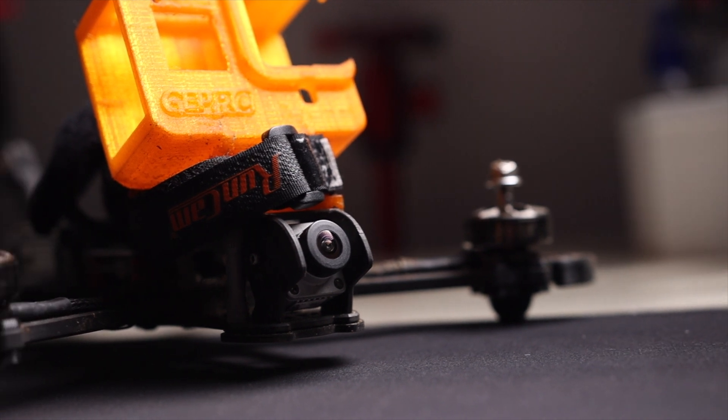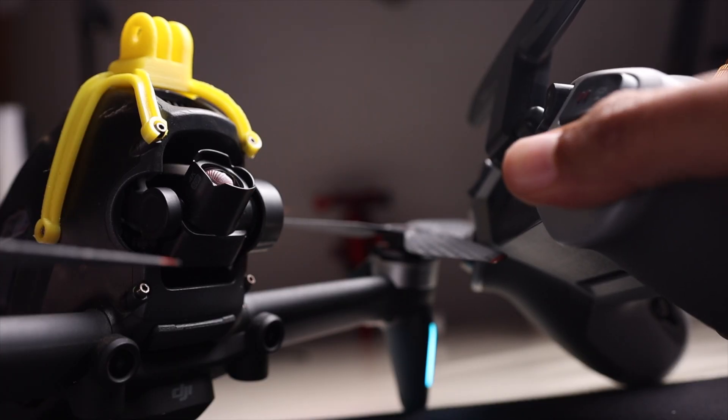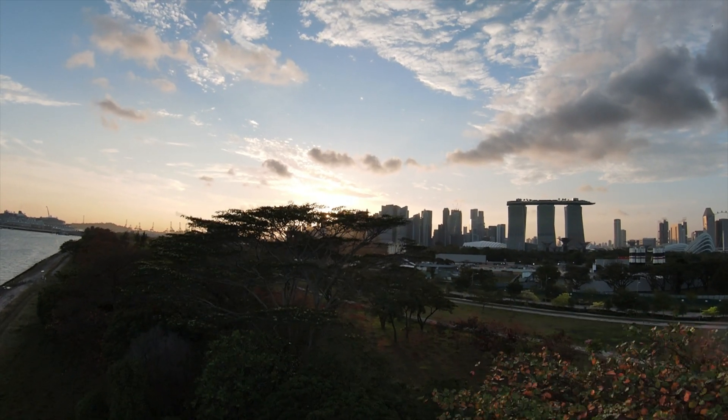Traditional FPV pilots already set their camera angles at the start because it's fixed — there's no adjusting it in midair. For the DJI FPV drone it lets you adjust the camera angle on the fly, but the principles are still the same. You'd still want to adjust it according to the scene you're taking and what's the final outcome of the footage.